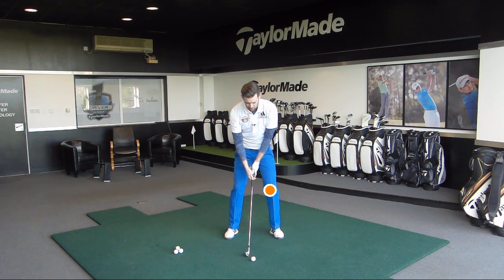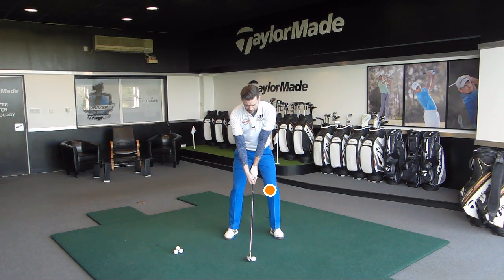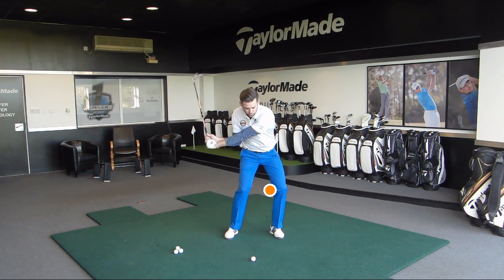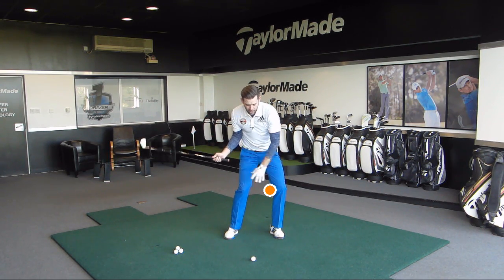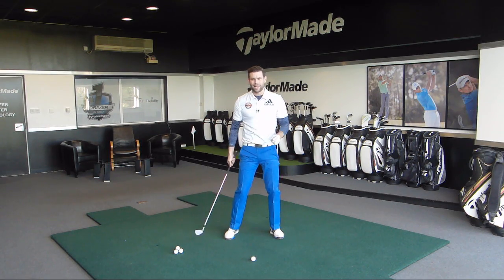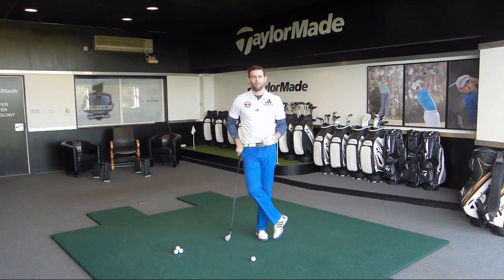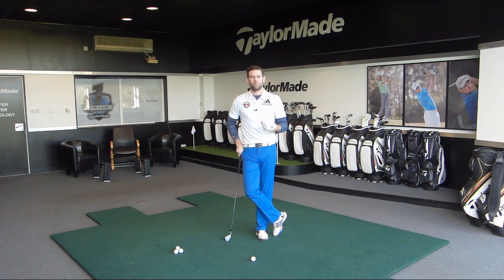At setup the lead knee was probably a little bit more in this position, so when we actually make our downswing I want you to feel that lead knee rolls around to this point here. If I can get the movement correct in that knee, it will start to get my hips and my pelvis to function a little bit better through the golf swing.